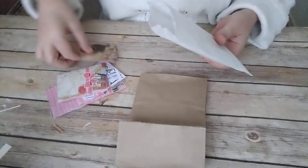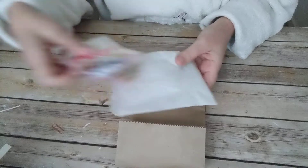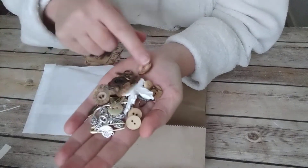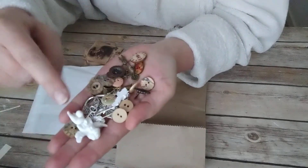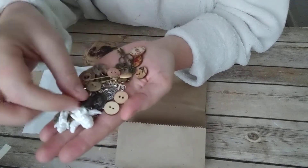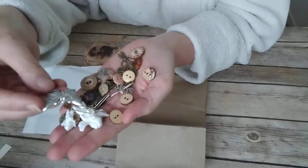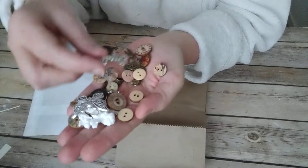You will get a lot of embellishments. You will get wooden buttons, little resin angels, a doorknob — two of those — a pin without a coil, and some charms: a butterfly charm and one that says 'smile.'